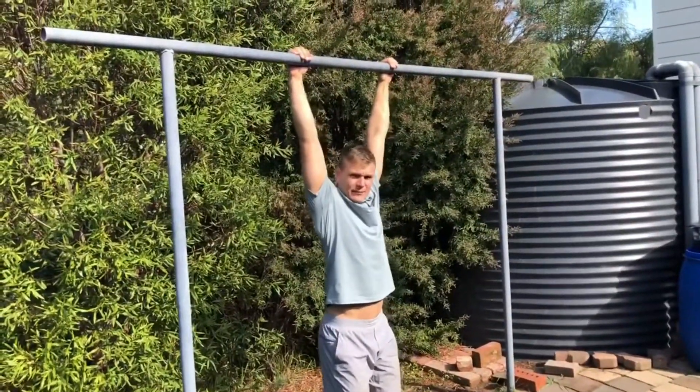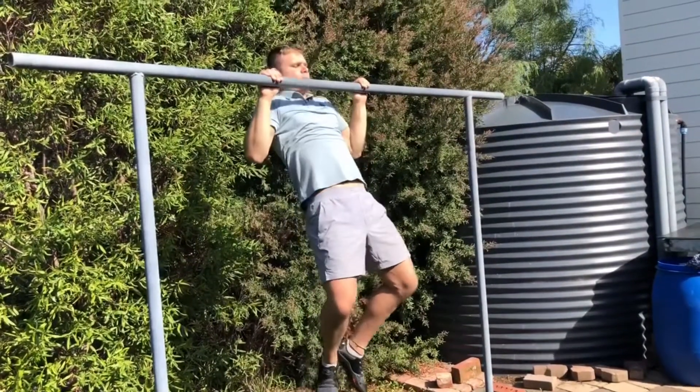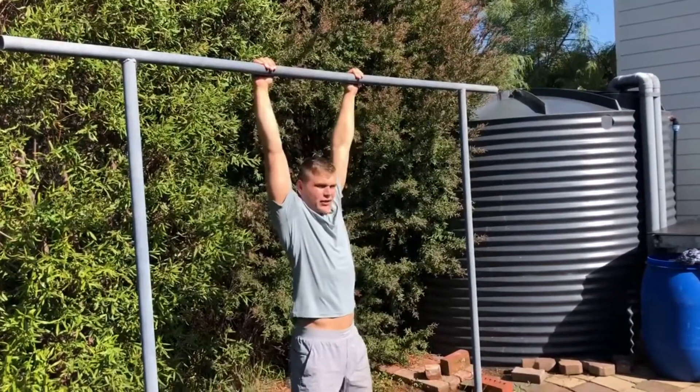Our body weight is taken by our hands. As we initiate, upper back first, then we pull. Make sure our chin goes above the bar.